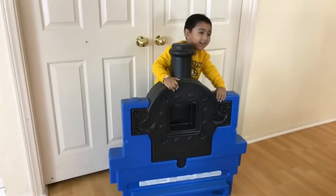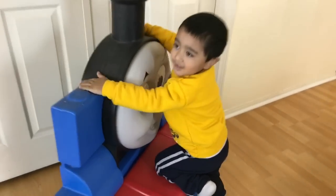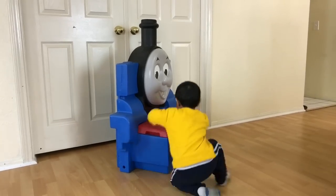Where are you standing? Where are you standing? Seriously, are you standing on Thomas? Are you trying to grab Thomas? You can't see Thomas' face. Are you trying to get off Thomas? Okay, now I can see Thomas.